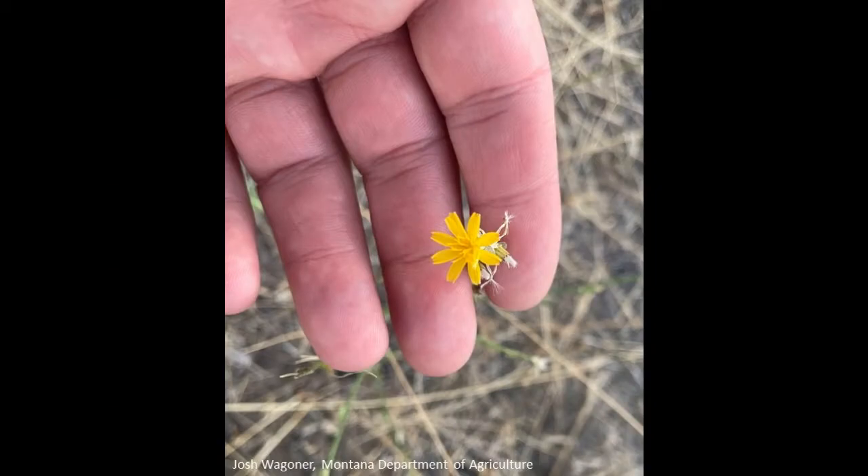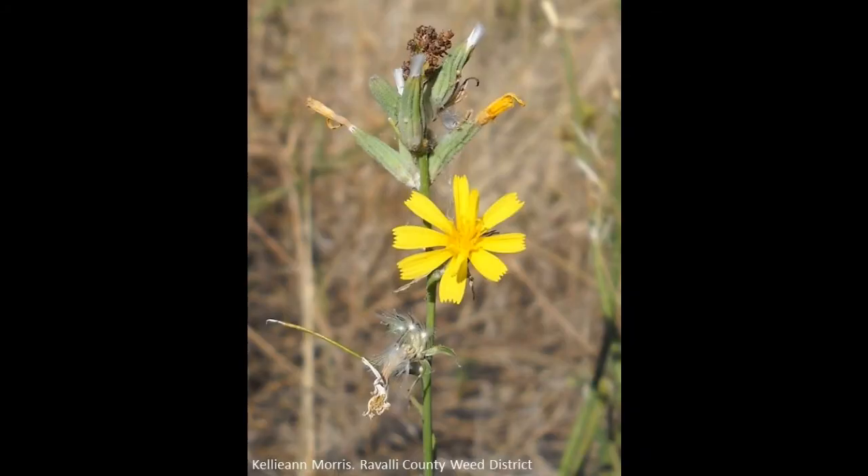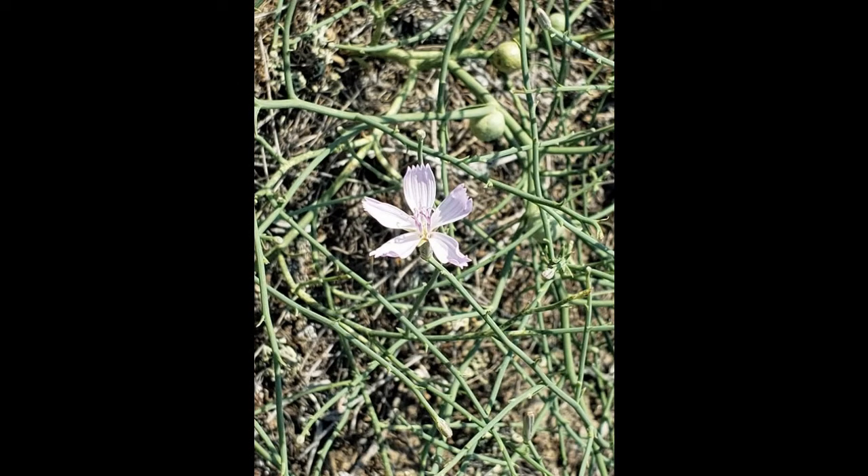The two species are easiest to tell apart by their flowers. Rush skeleton weed has bright yellow flowers, while the native has pink to light purple flowers.